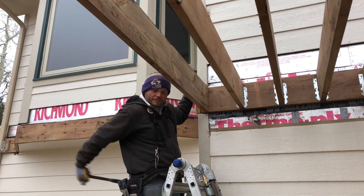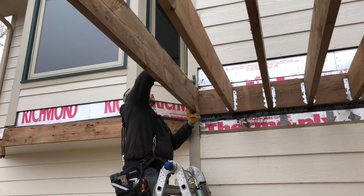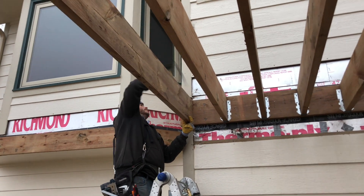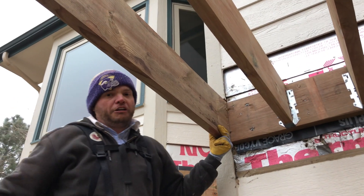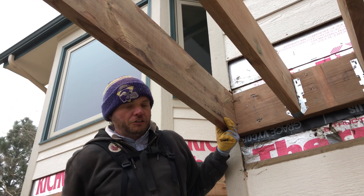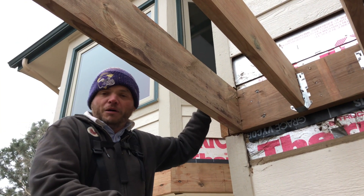This one is just about a sixteenth above, so I'm going to go ahead and adjust it a little bit. As long as you don't put your hangers on first and you wait until afterwards, you can make those last-minute adjustments to make sure you're perfectly plumb up here on the top.